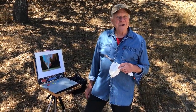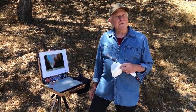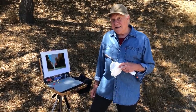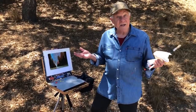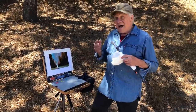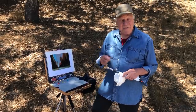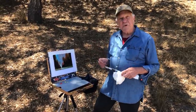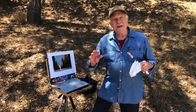Welcome back to another Bob Blast. I'm Bob Burridge, and this one is extra special — it's all about what I take when I do plein air painting or on-location painting. I don't want to bring a whole lot of stuff because it goes in the luggage, so I'm going to show you the simple things I take when I go to do my painting on location.